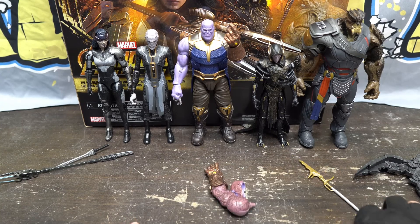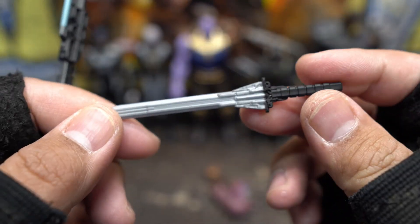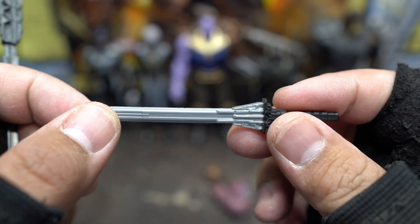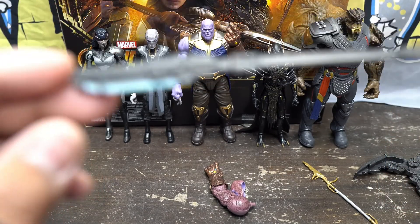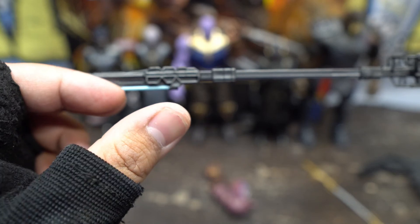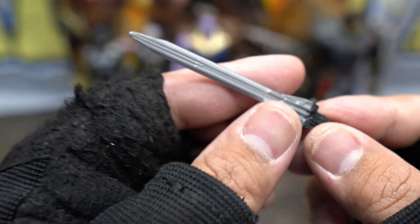Then we got Ebony Maw right there — he doesn't have anything because he's like a psychic or telekinetic. So we go on to Proxima, and she got a sword. Check out her sword — it's a little bit more detailed and thrilling than Obsidian's dull-looking weapon. And then she got this other accessory that looks kind of cool — you got some lighting laser effects. I like the sword better though; the sword is easier to pose with and cooler looking.